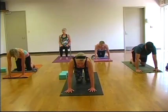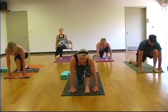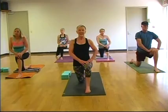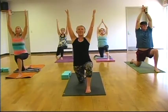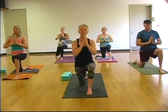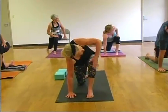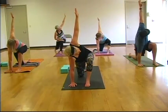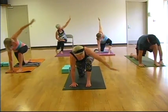On your next exhale, step your left foot up between your hands — help it up if you need. Low lunge, remembering to keep your left knee over your left ankle. If you'd like, start to walk your hands up, and you may lift your arms to the sky, finding this beautiful low lunge. And on your next exhale, draw your hands down through heart center. Right palm comes to the mat, left hand to your left knee. Roll your left shoulder open, and if you'd like, lift your left arm to the sky. One more breath. And as you exhale, return your left palm to the mat.